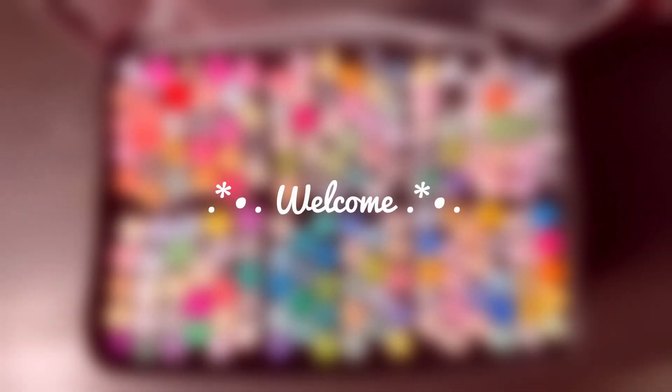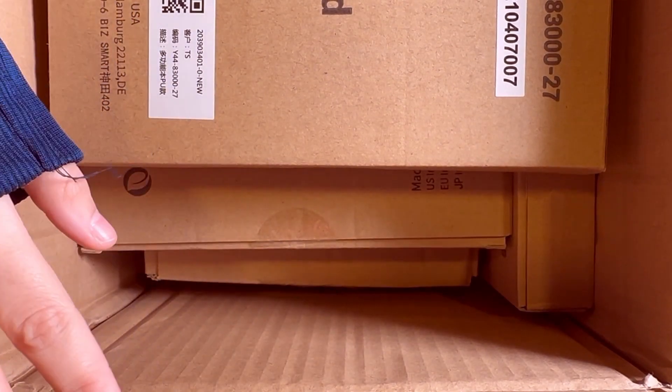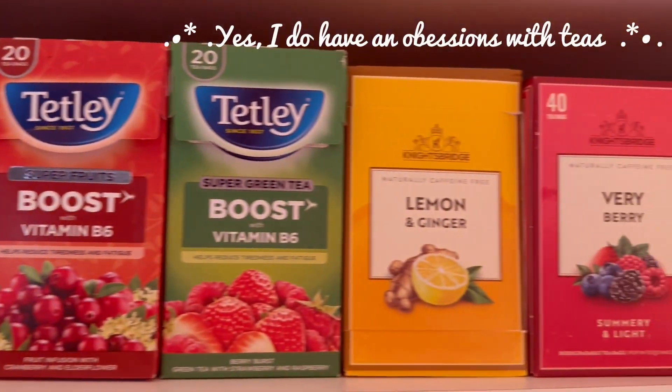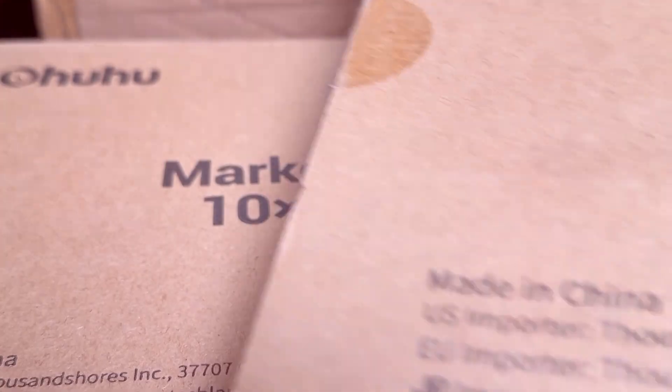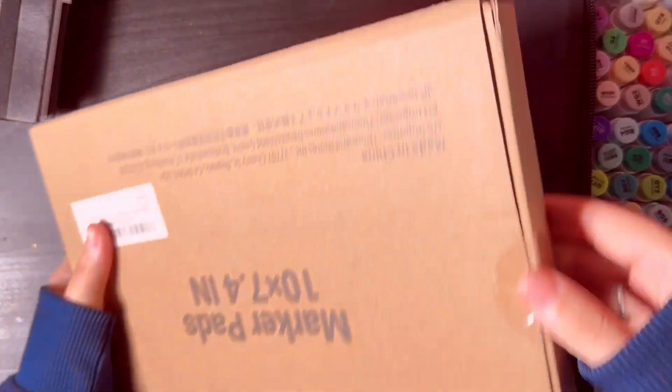Hello everyone and welcome to this video. Today I will be doing an unboxing of a few products that I got from Ohuhu. In all, I got four sketchbooks and then I got the marker set which has 168 colors.